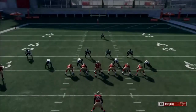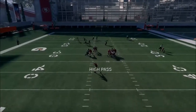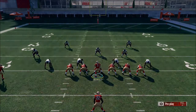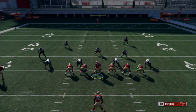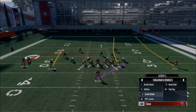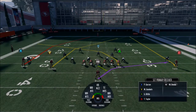Motion, snap, and try to get whoever is open the ball. The reason we're motioning like that is you can honestly do that in any play in this formation because it doesn't really change the play — it just kind of fakes people out.